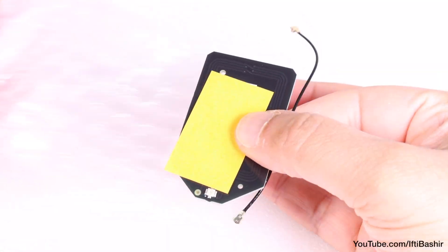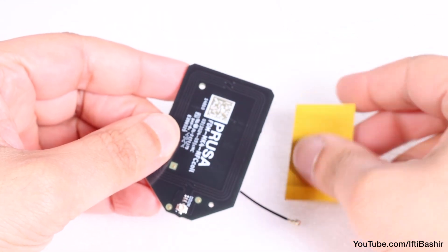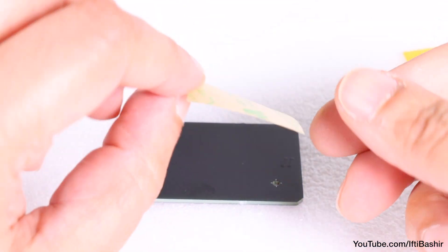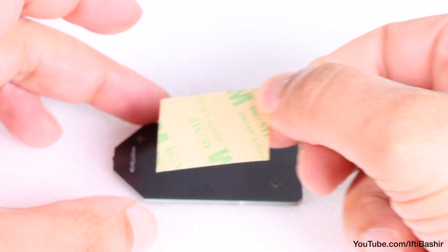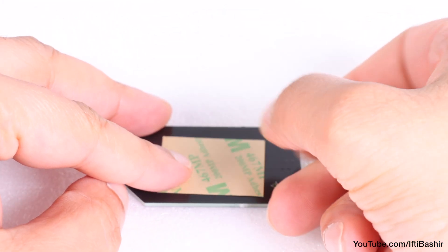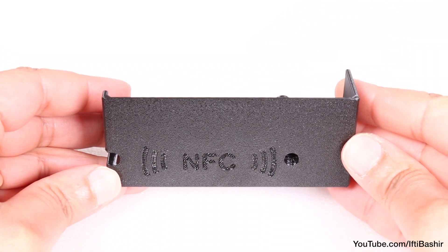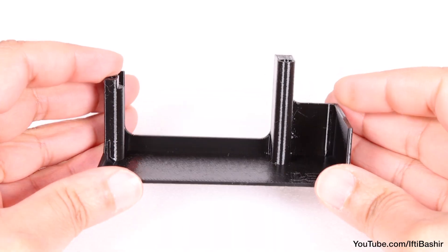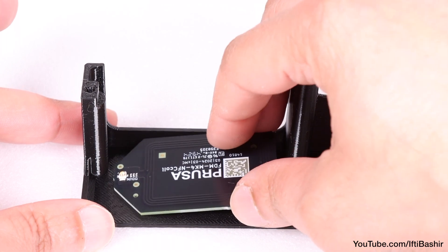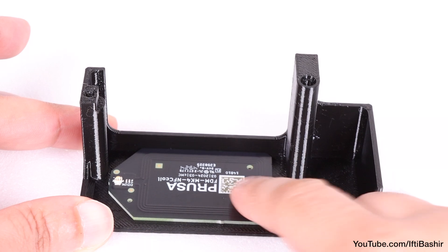Back to electronics for the final time — we need to install the NFC coil along with its short cable, located in the electronics and chamber parts package. Begin by peeling off the yellow protective film from the supplied adhesive tape and sticking it to the flat side of the NFC coil. Then remove the film from the opposite side, and with the electronic box cover from the printed parts package, stick the NFC board to the inner side with the single connector facing toward the edge of the cover in the correct orientation.